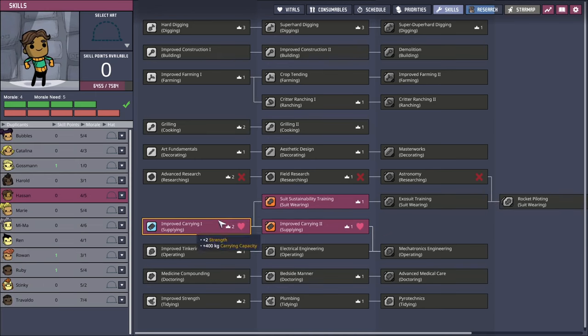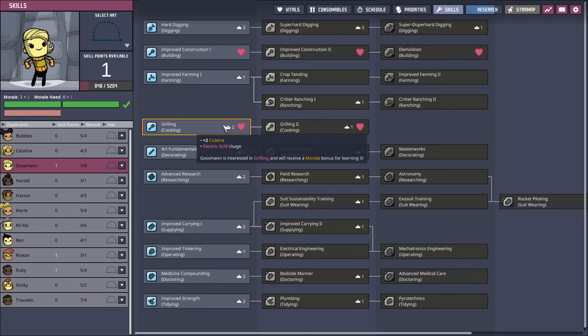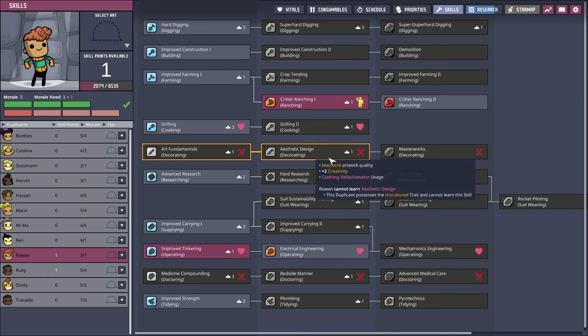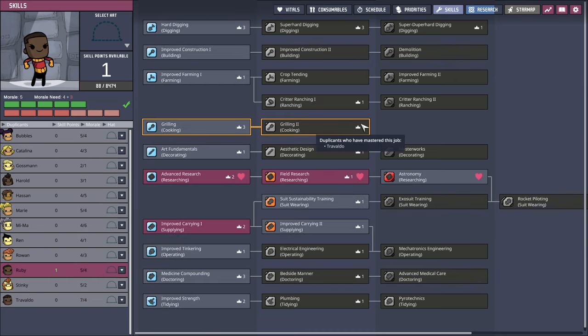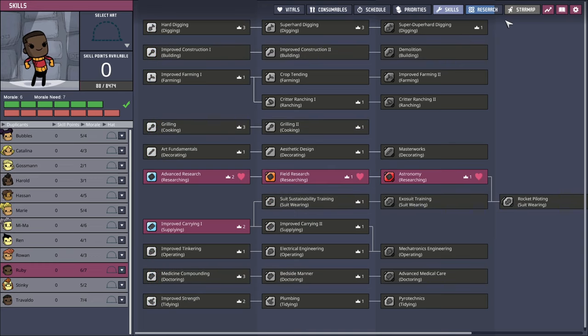Somebody's got some skills. Alright, Grossman. Let's get more grilling - it seems important at the moment. We don't have much food. Critter ranching. I don't know what that icon means. That's a deficit. Electrical engineering - fine, I haven't done that before. And astronomy.